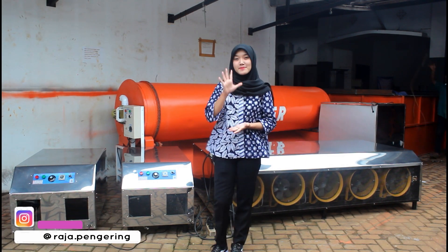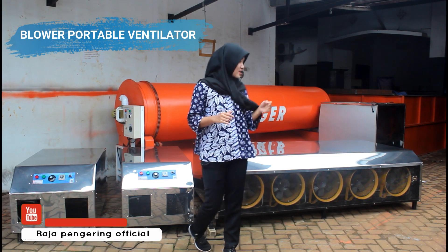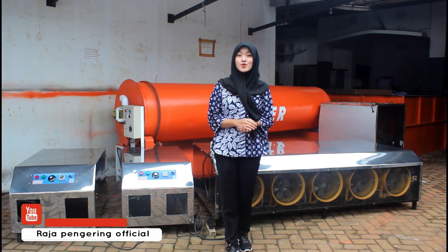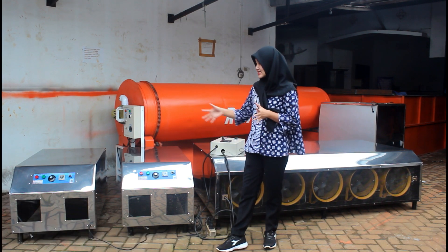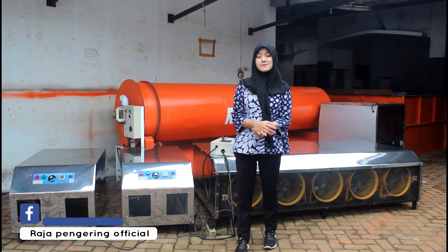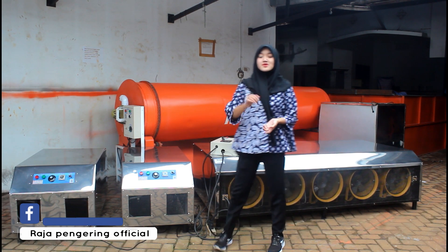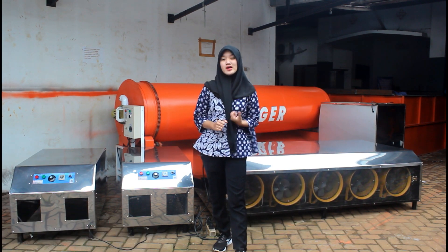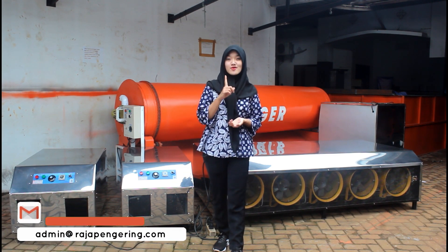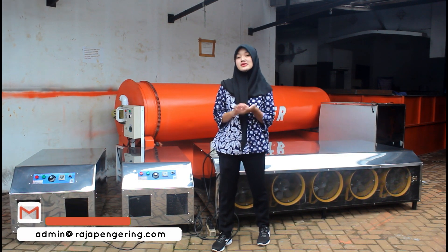Untuk blower kapasitas 5 ton ini menggunakan blower portable ventilator. Kelebihan dari mesin ini: yang pertama menggunakan material full stainless, jadi nanti mudah dibersihkan. Terus untuk mesin ini sangat fleksibel, mudah ditempatkan di mana saja. Harganya juga sangat terjangkau, sudah dapat free dari kami untuk selang dan regulator. Ada garansi 1 ton all spare parts, dan bebas custom juga untuk mesin pengering dari kami.